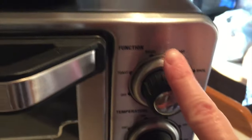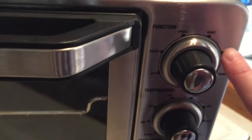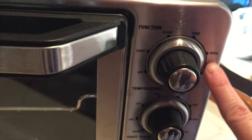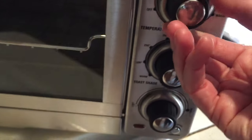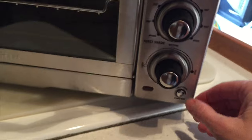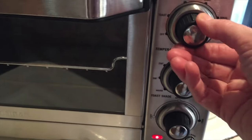You can see you can toast, do a bagel, bake, broil, and warm, and then it's got the temperature settings here. I've never used this before, so let's see.